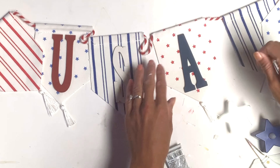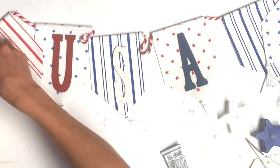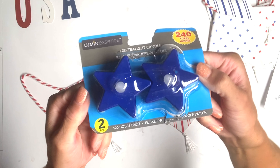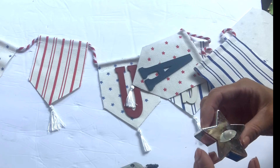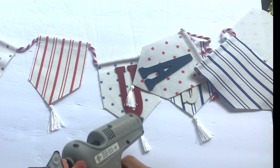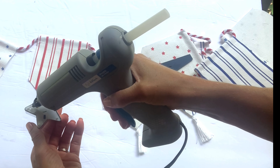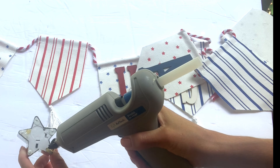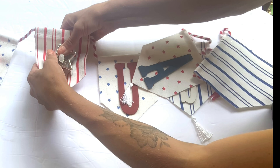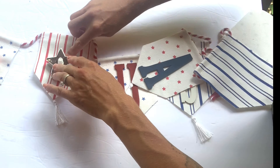leaving two banners in front and at the end of the USA. I got these LED star tealights from Dollar Tree. They came blue, red, and silver. And using some E6000 and a little bit of hot glue, I attached a LED star light to the remaining banners.